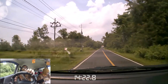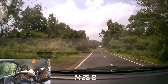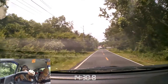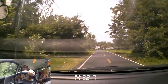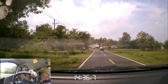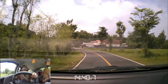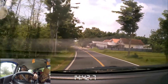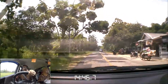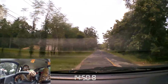Hi guys, hari ini aku mau nyobain action cam Xbox 4K Ultra HD. Ini dijadiin dashcam, jadi ditaruh di mobil ya. Ini sudah aku pasang di tengah, di depan tentunya. Tanpa jack, tanpa charger ya. Jadi kosongan.